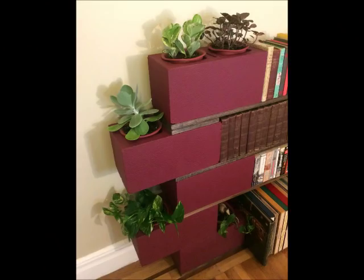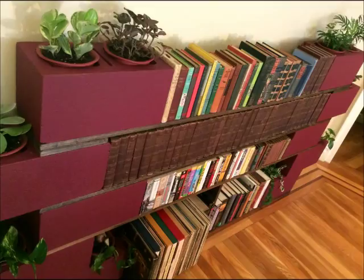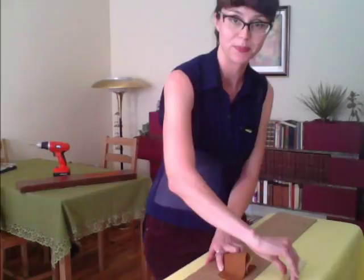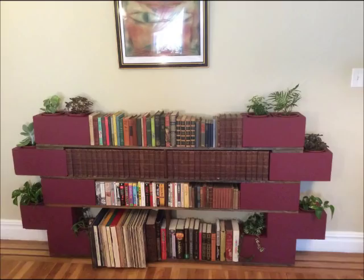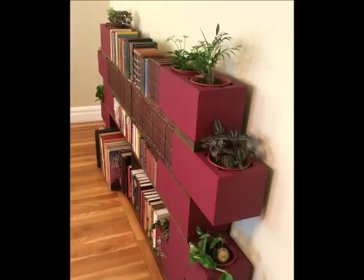Hi, this is Elizabeth here, back again with another installment of Rough Draft DIY. I've got another great idea that's easy to make. You might have already seen it in the background of some of my other videos. It's actually the simplest project I've filmed yet, because it doesn't need a single nail or screw. It's just a bookshelf made from cinder blocks and boards. Now you might say no one needs directions making this bookshelf — we all made it in college — but I'm going to show you how to make this economical design using potted plants and a paintbrush.